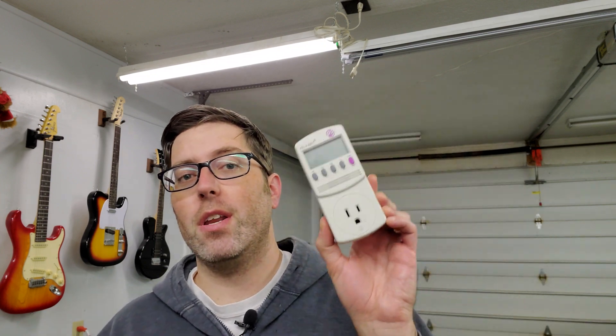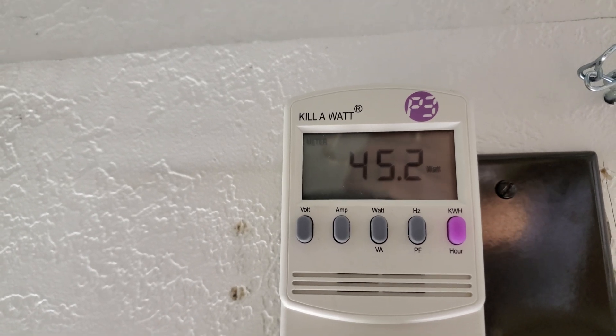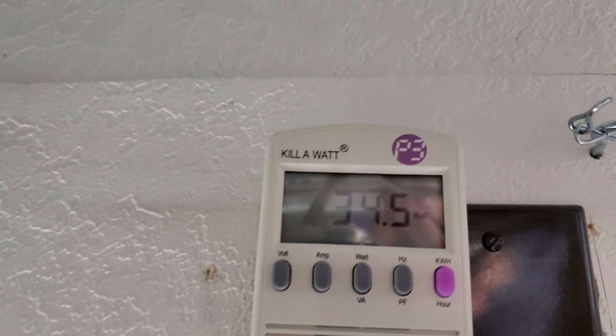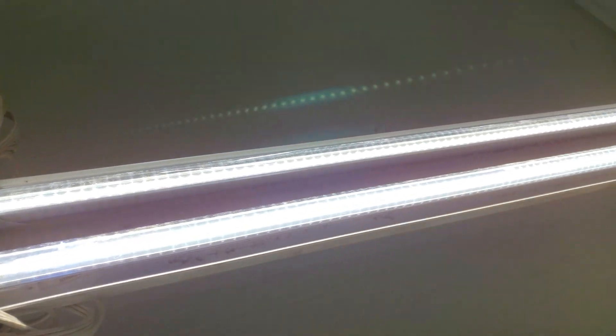Now to take a look at efficiency, I'm going to use this watt meter and this light above my head. I'm going to see how many watts the light uses before and after installing the LEDs. Before installing the LEDs, this 4-foot T12 fixture is drawing 45 watts. After installing the LED bulbs, this fixture is drawing 34 watts. So not a huge difference, but you have to remember that I did not do a ballast bypass on this, so the ballast is still using some energy.